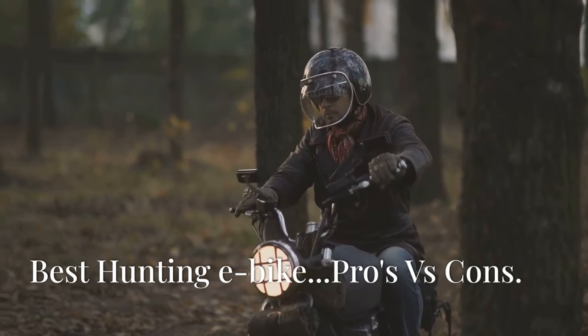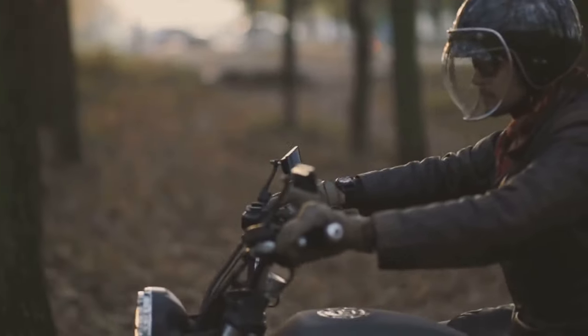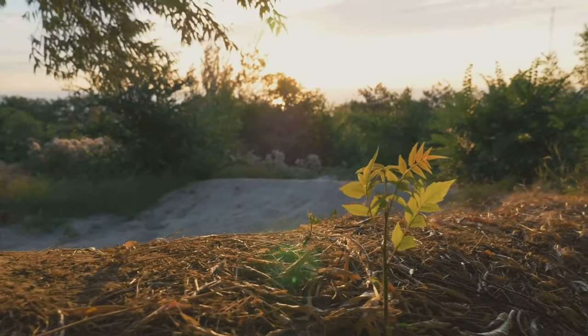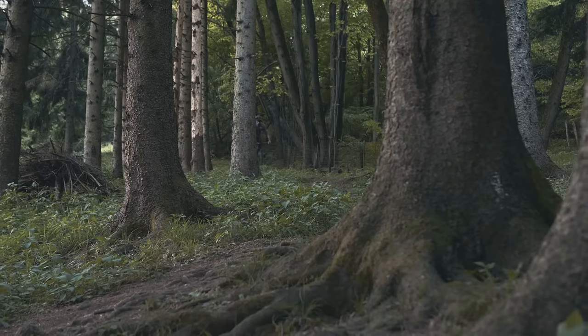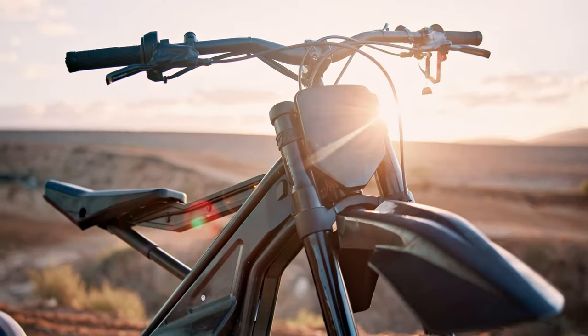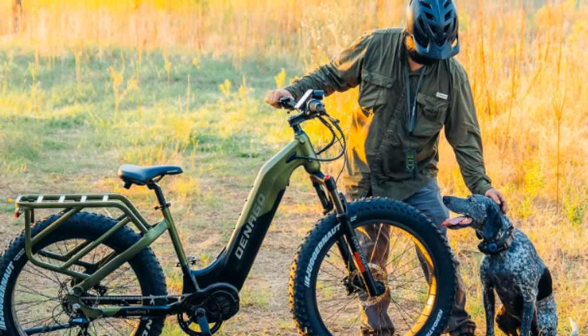Give me a proper engine, some petrol fumes, and a good old-fashioned roar. That's what I say. There's something undeniably thrilling about the raw power of a motorcycle. But times are changing, aren't they? The world is moving towards greener alternatives. Electric bikes promise the thrill of the ride without the environmental guilt.